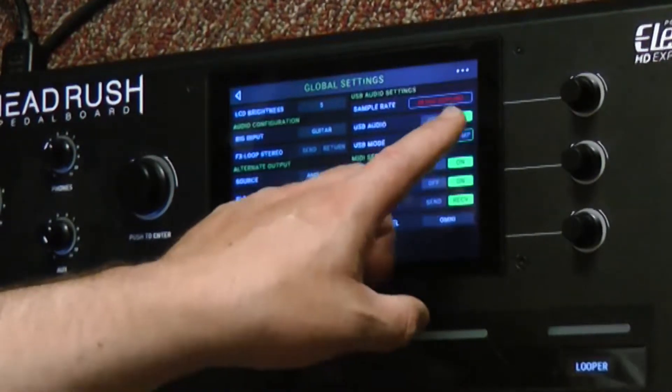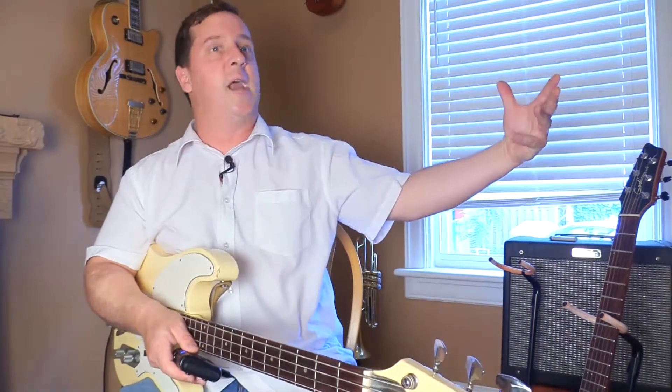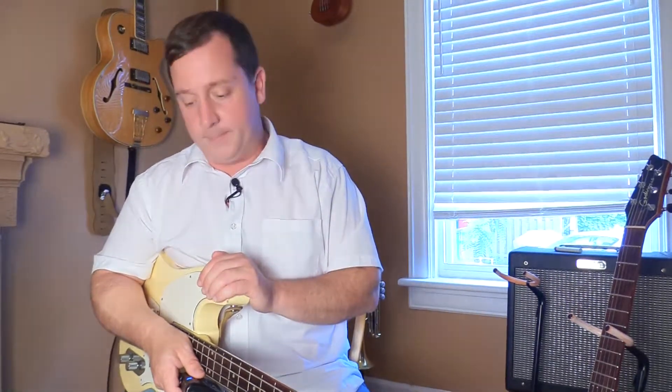I also have the option to select re-amp, and what that means is I'll get signal flow in my software to send a guitar that I've already recorded, re-voice it using the amps, and then send it back into the computer. So I can create these multi-stacks using the Headrush as my control and sound setup for it.